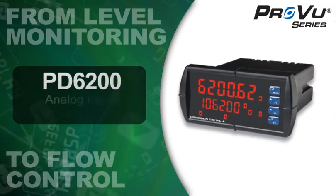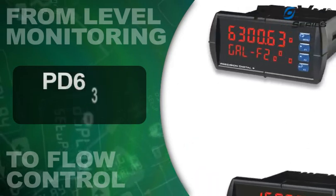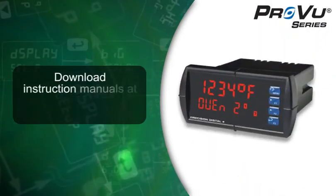For more information on setting up and using these features, select the ProView best for your application and download its instruction manual at predig.com.